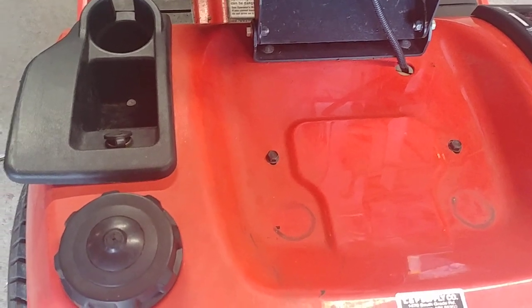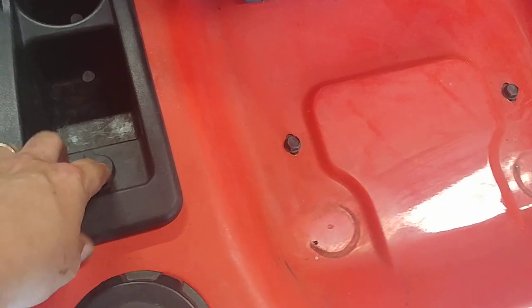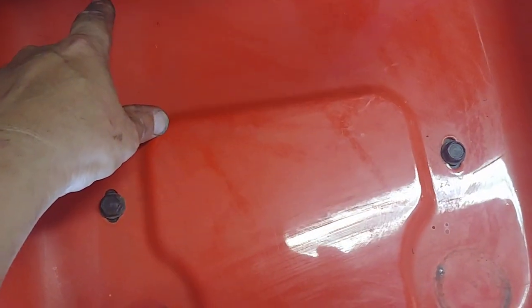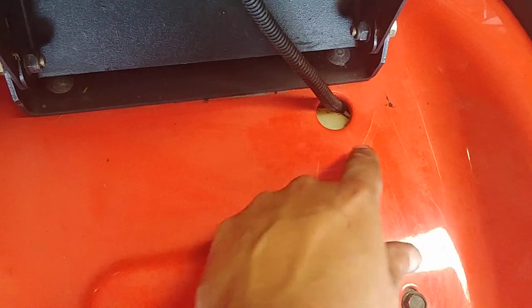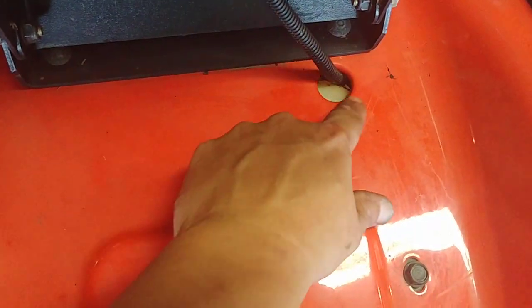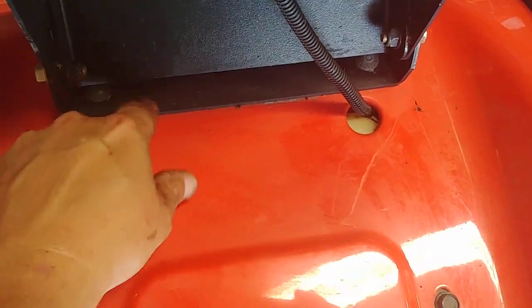This one has wires going to the charging port; the other one didn't. Anyway, you take that off and then I made a big piece of quarter-inch metal flat stock. I had to notch it out, drilled a couple holes in it, re-bolted it down, and it was all good — nice and solid.